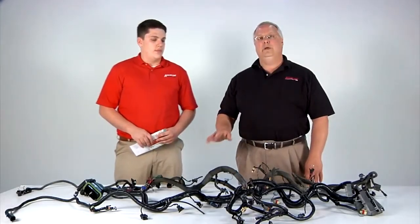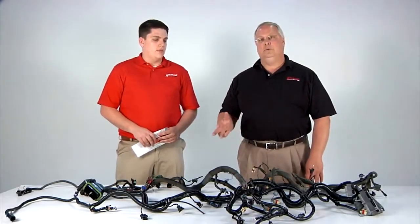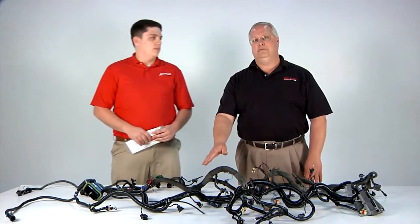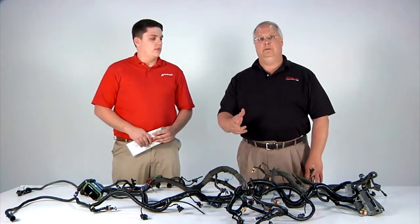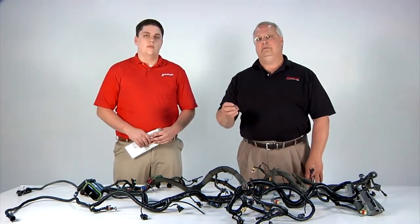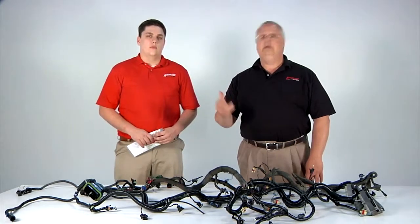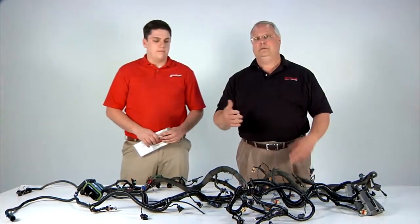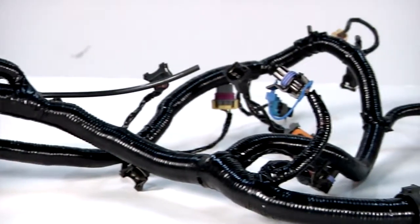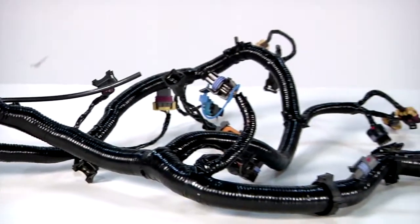This harness assembly was a win-win-win. The customer won because this harness is obsolete — they would not have been able to get a replacement from the OE. The shop won because they maintained a customer and were able to get the vehicle back on the road. And thirdly, Aeromotive won, because we reprocessed the harness assembly and we have a core to recondition and put back in inventory for the next customer.